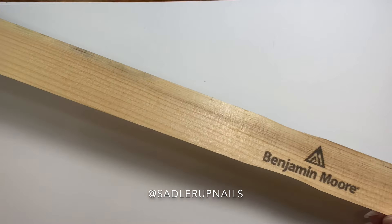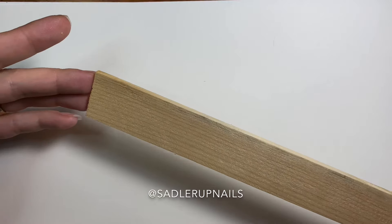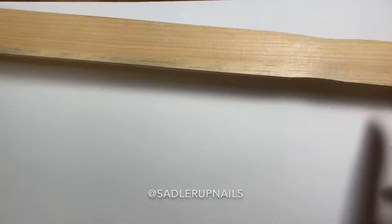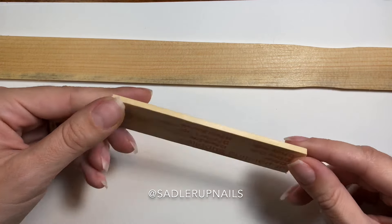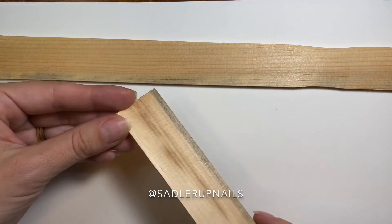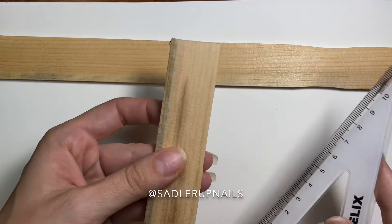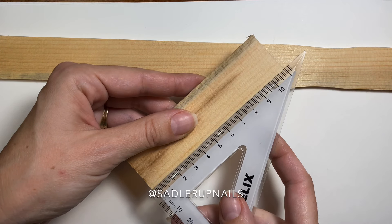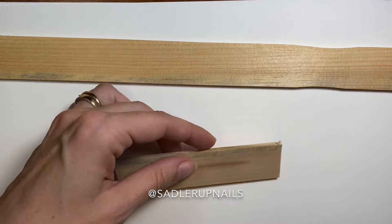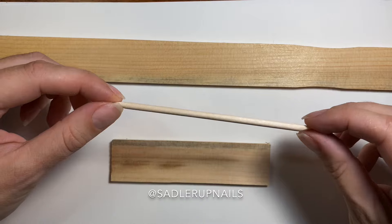First, I started off with a paint stir stick — you can just pick these up from your hardware store for free, so no cost there. You're going to want to cut it down to size; this one is about 11 centimeters, which is about four inches long for those of you that don't use the metric system.